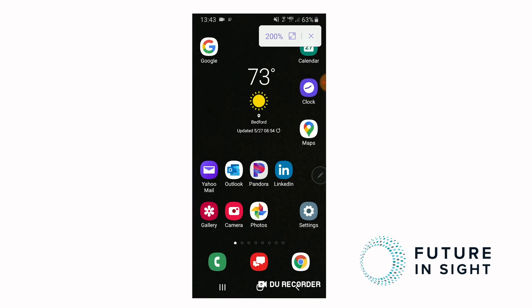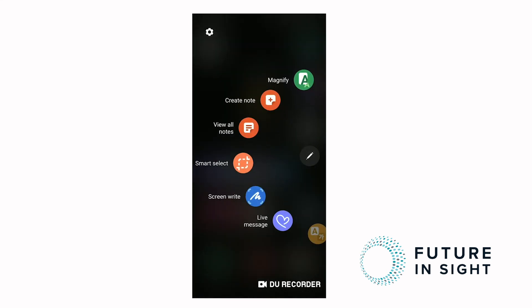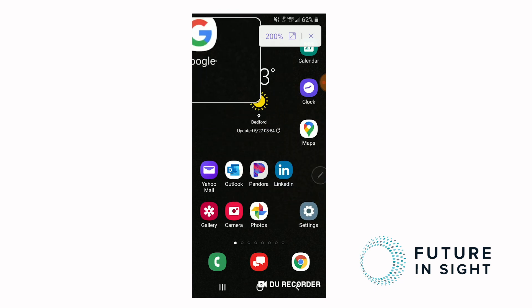I'm going back to my home screen and inserting my pen just for a moment so you can see what happens. That little pen symbol on the right side of the screen disappeared when my pen was inserted. But when I pop the pen out, I get the Air Command. Magnify is my top option — I'll tap that with my pen, and now we're back to using the pen as a magnifier.